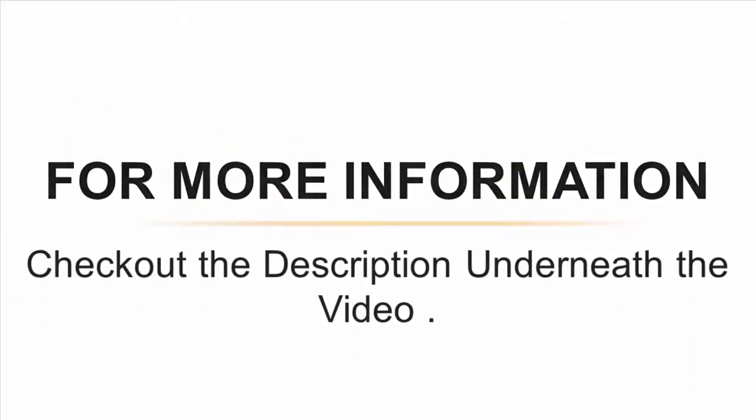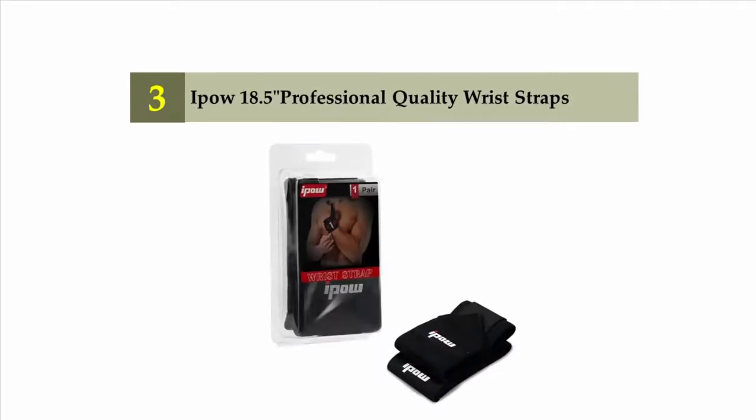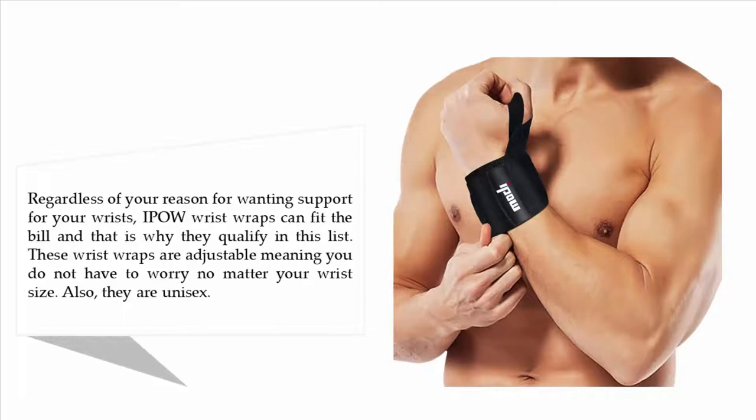Halfway through our list at number three: IPOW 18.5 inch professional quality wrist straps. Regardless of your reason for wanting wrist support, IPOW wrist wraps can fit the bill, and that is why they qualify on this list. These wrist wraps are adjustable, meaning you do not have to worry no matter your wrist size. Also, they are unisex.